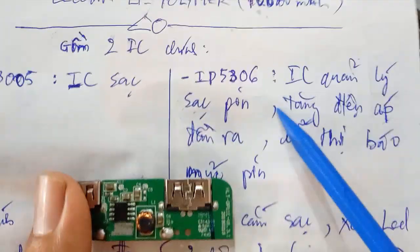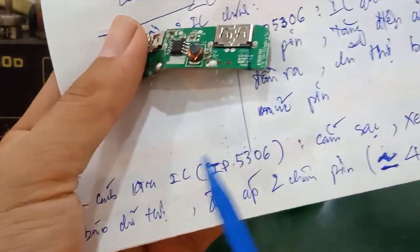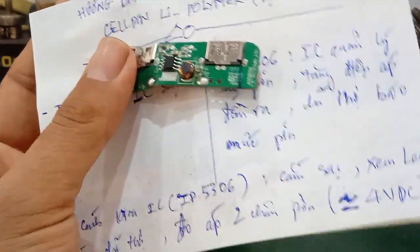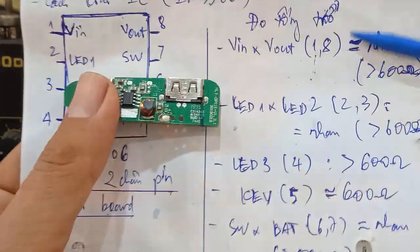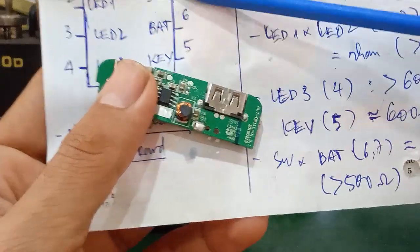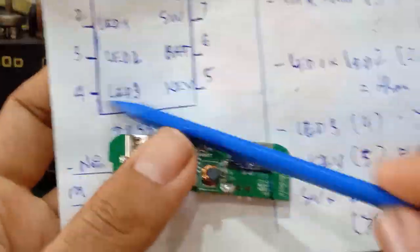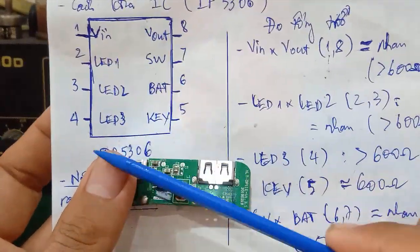Trong đó cái con IP5306 là quan trọng nhất. Bằng cách cắm sạc vô, là các bạn kiểm tra những cái đèn LED báo này có hoạt động hay không. Đồng thời các bạn đo điện áp trên pin đó có điện áp ra hay không - điện áp ra của nó là sắp xỉ 4VDC. Nó không có thì chắc chắn các bạn kiểm tra con này. Các bạn kiểm tra bằng cách đo tổng trở trong mạch như cái thông số mình ghi ở đây: VIN bằng VIN, LED 1 bằng LED 2, SWU và chân battery bằng nhau - tổng trở bằng nhau. Còn mấy chân như LED 3, chân KEY, nó sắp xỉ tương đương nhau, nằm trong khoảng từ 500 đến 600 ohm là ok - chứng tỏ cái con này còn hoạt động tốt.